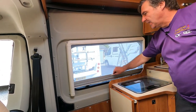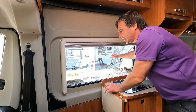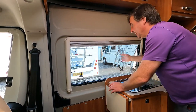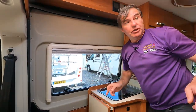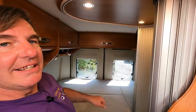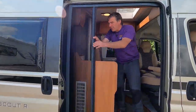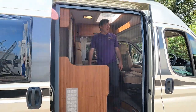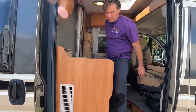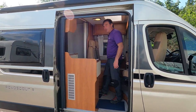Good size window blinds and fly screens. We have the opening windows — I call them the click-clacks — good size opening windows, and we've got them on the passenger side too. We do have two windows at the back as well. And on the hab door we have got a nice fly screen there — so as Finn says, we can leave that door open and we're not going to get bitten or have any flies coming in, especially if you're going up into Scotland.